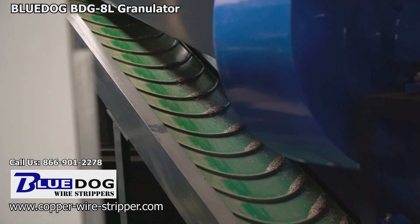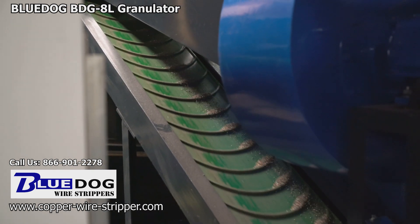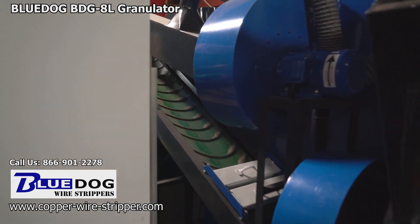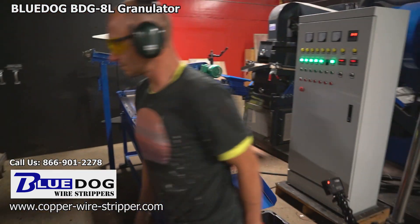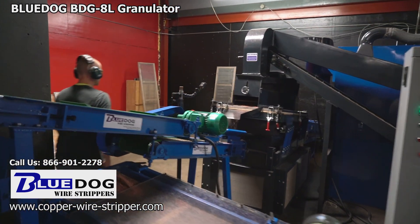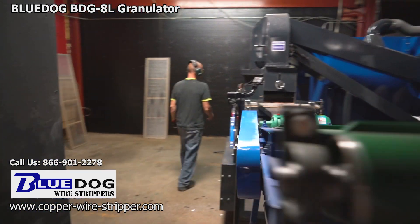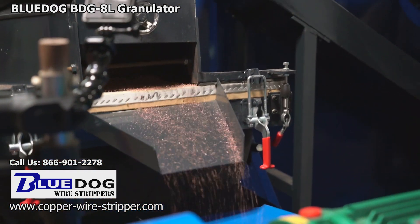One of the key features of the BDG8L is an inboard conveyor that feeds all the copper chops straight onto the main shaker table. That's one thing that identifies this as a much better machine than a lot of the others on the market — because it is not air-fed. It is gravity-fed and goes straight onto the shaker table, which means faster processing speeds and more money into your pocket.